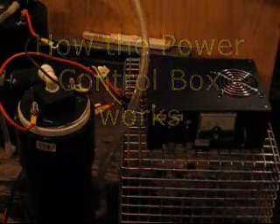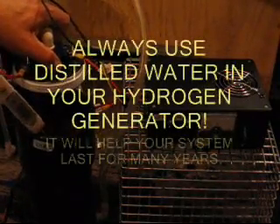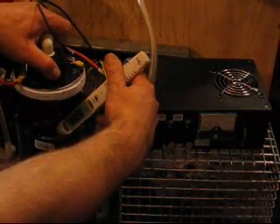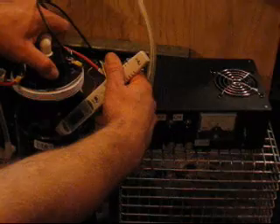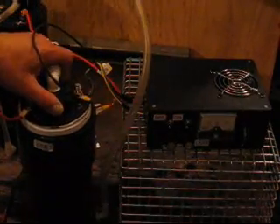Here we are at the project table. I want to give you an idea of what's going on here. I've taken some distilled water and heated it on the stove — heated it up to about 160 degrees Fahrenheit. I'm trying to get up around 150 degrees or so, and we've got 150 degrees and it's still climbing. So that's about the operating temperature of the cell.